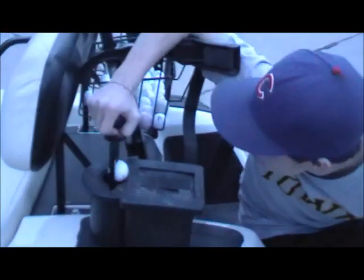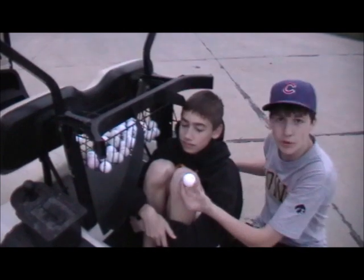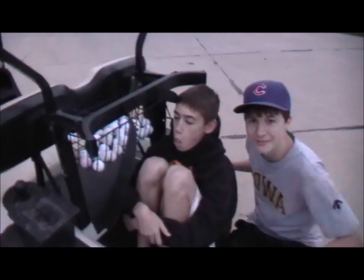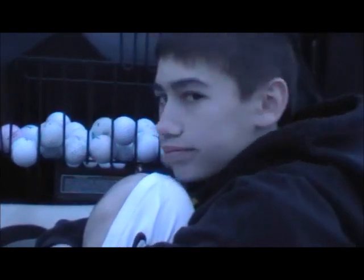See, these old ball washers are overrated. With this smaller and more mobile ball washer, it cleans balls even better than ever. Thank you, sir. My pleasure.